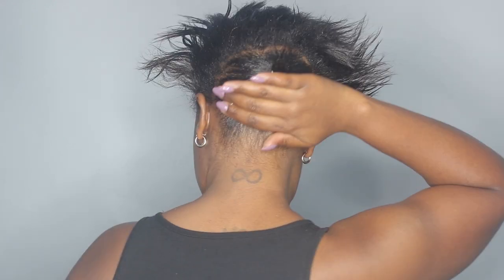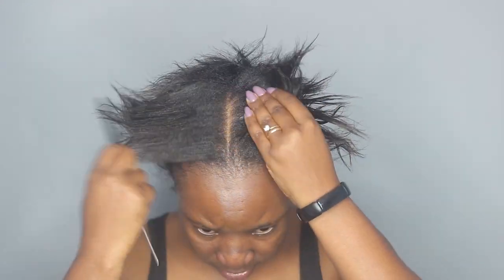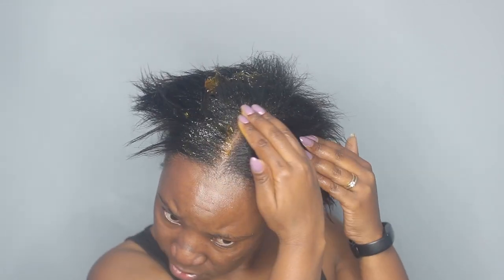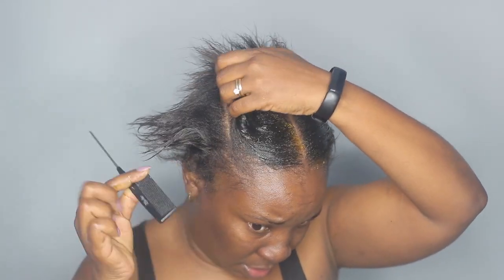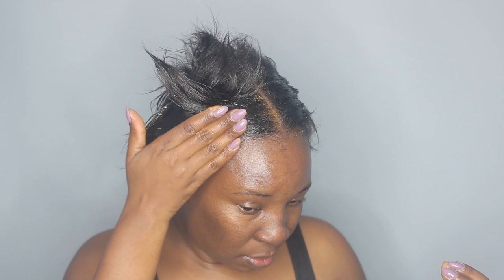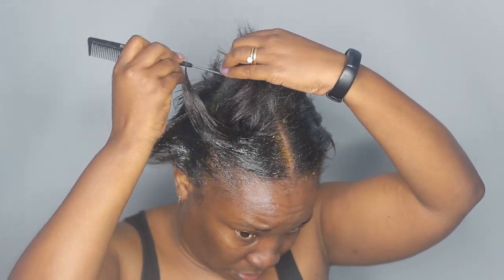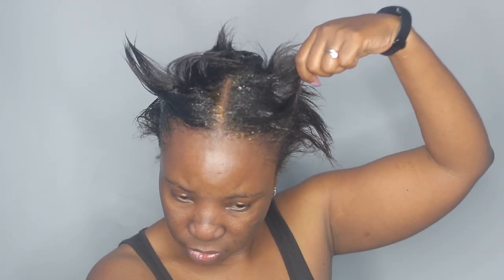I'm also going to be using a lot of rubber bands, so I'm just taking one to secure this in place. This is how it's looking so far. Now I'm going to go ahead and create my part because I want a middle part, so my part is going to be here. Now I'm going to continue slicking everything towards the little ponytail that I already have here in the back.